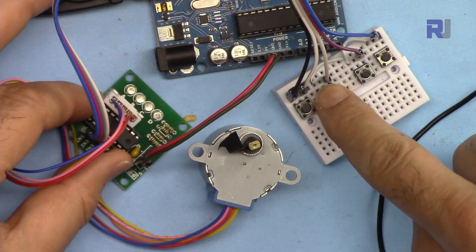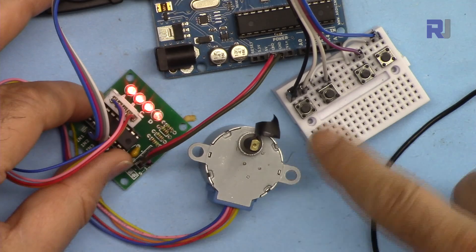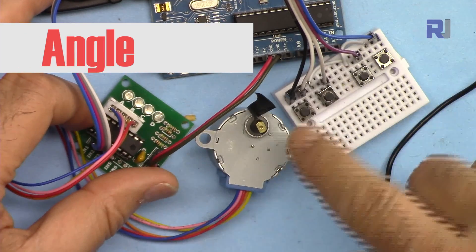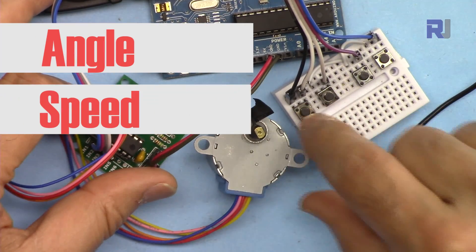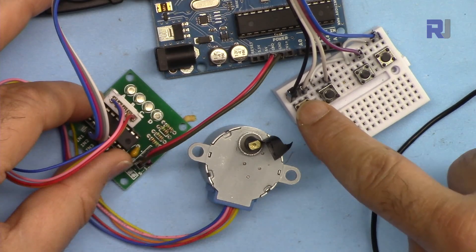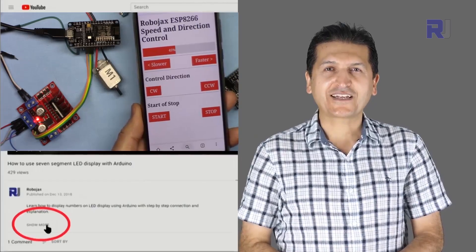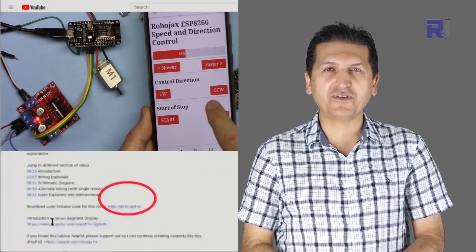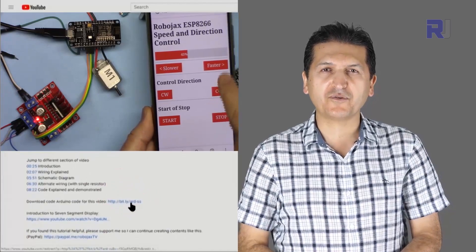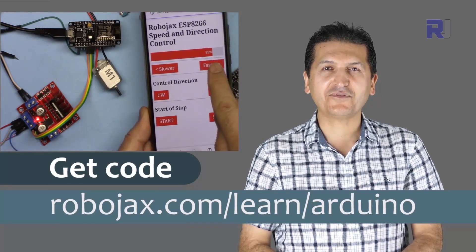This goes to 270 degrees counterclockwise and stops. For each button you can assign angle, speed, and direction. This one goes 365 degrees and three times slower. You can get the code for this by clicking the link below the video in the description, which will take you to robojax.com/learn/Arduino.